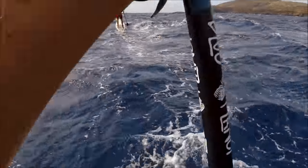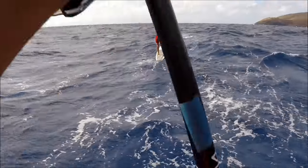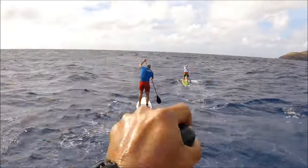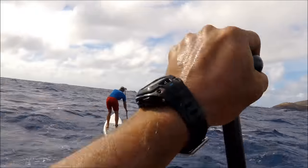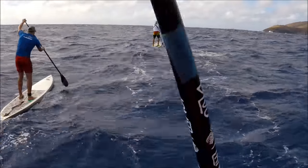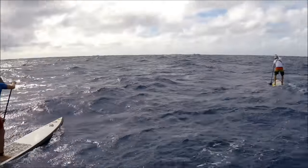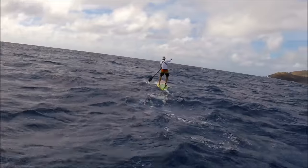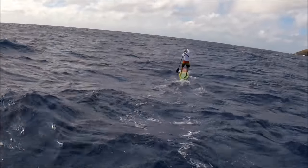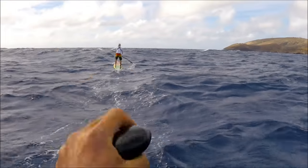Right after Tyler almost went in, I had to throw my paddle up and step back to keep myself from falling in too. Right here you can see — the water kind of bounces off the rocks and then you've got swell and chop coming from all different directions, so it's definitely tricky conditions.